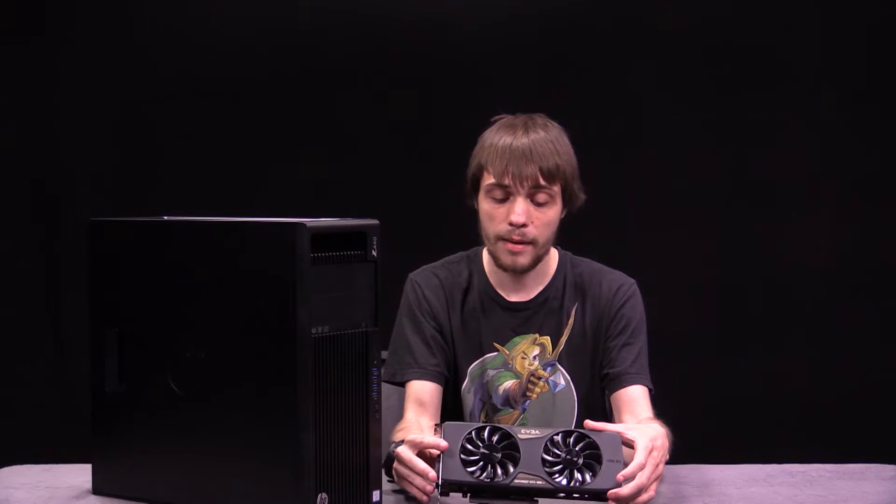Hello, I'm Darren with Newsmaker Studio. Recently we did some unboxings of many products that we use in our studio. Right here I have the HP Z440 workstation and the EVGA GeForce GTX 980 Ti. The reason I have these on this table is because when it came to installing the graphics card into the PC from the box, we ran into an issue.